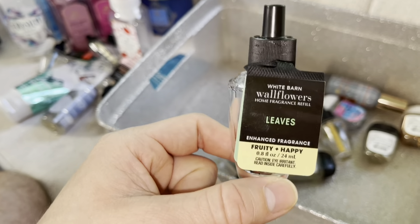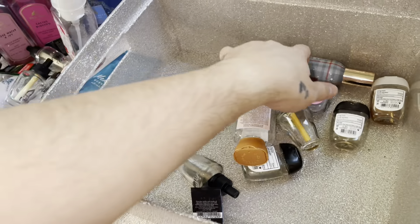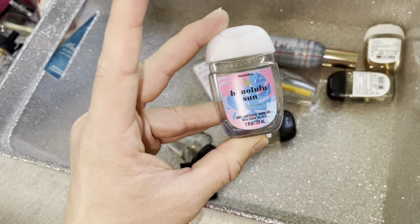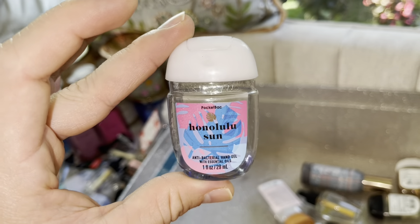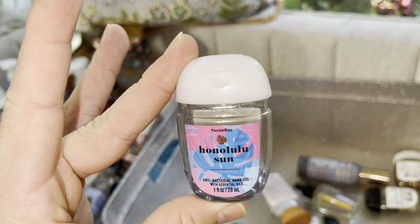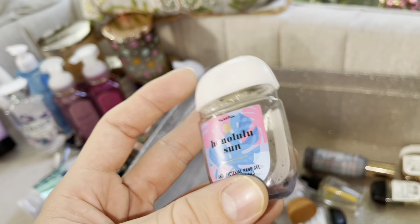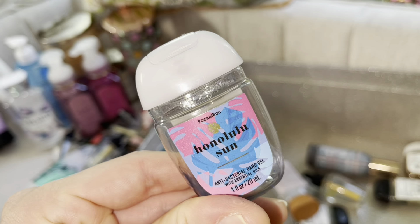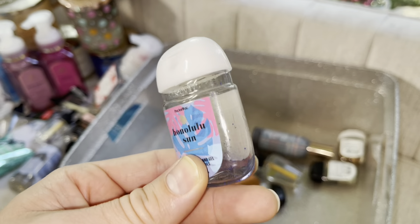This one took me forever to use — I was holding on to it because of the packaging and I got it like two years ago. I remember it smelled a whole lot better when I first got it. I should not have been keeping it — might as well enjoy things while they smell good. Fragrance notes: frosted bergamot, mistletoe berry, fresh balsam, snow-kissed lavender, frozen juniper. A very lovely scent. 10 out of 10 — this is Snowy Morning, a retired fragrance.